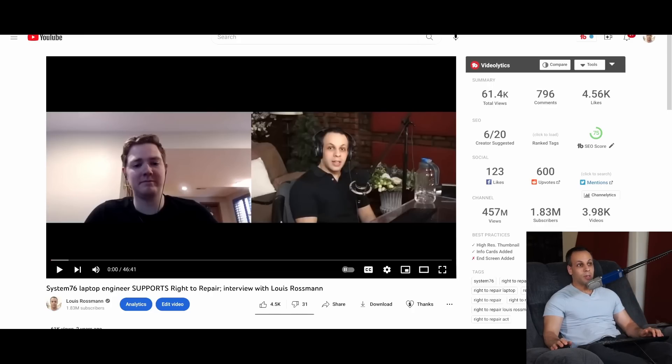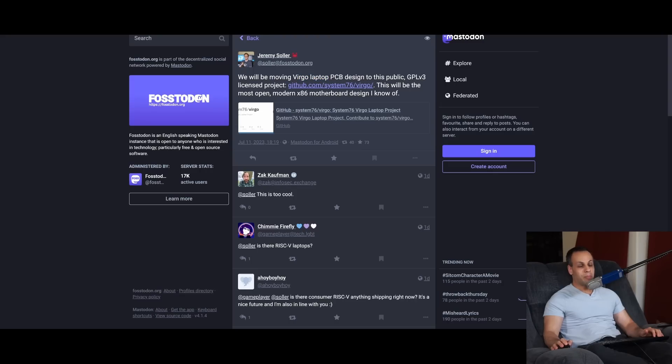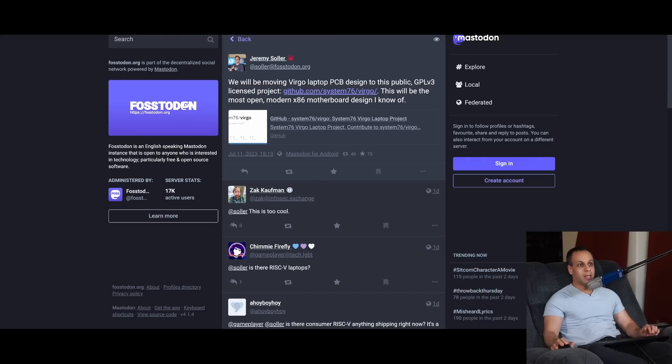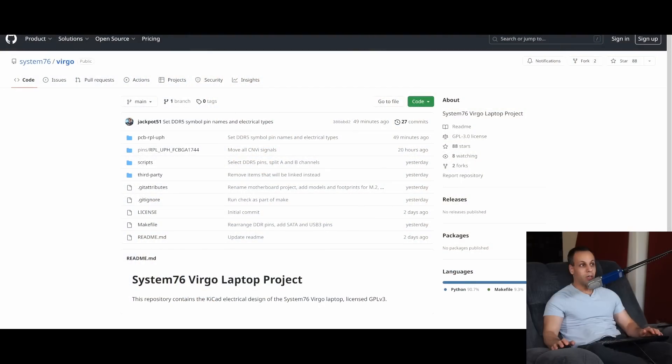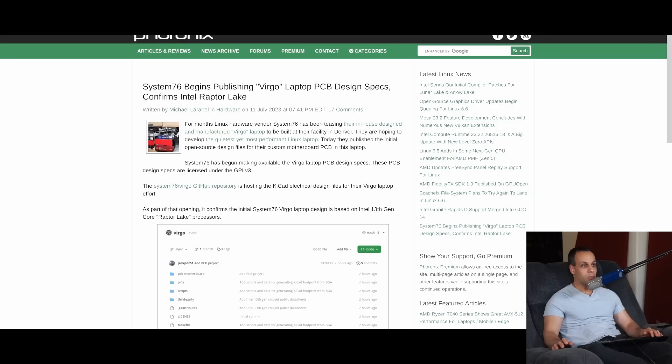They're a really great laptop company. He recently announced that the Virgo laptop PCB design is going to be open to the public, GPL v3 licensed. This is going to be one of the most open laptop motherboards you have ever seen. Not just will you have schematics and stuff like that available, but the actual design of the motherboard — you can find it on GitHub — and it is going to be an entirely open-sourced motherboard for this laptop project that they're doing.